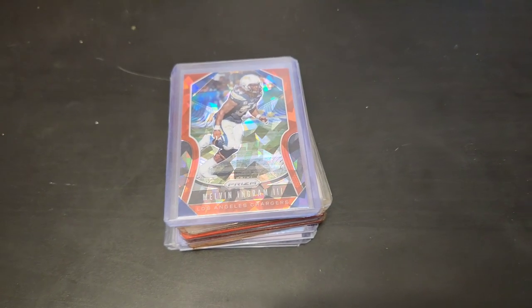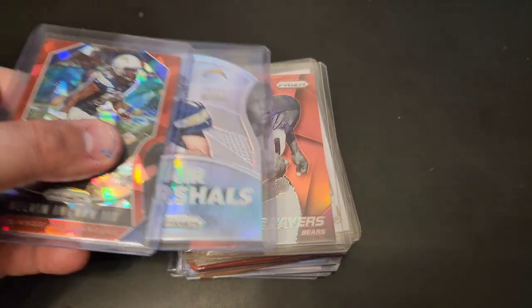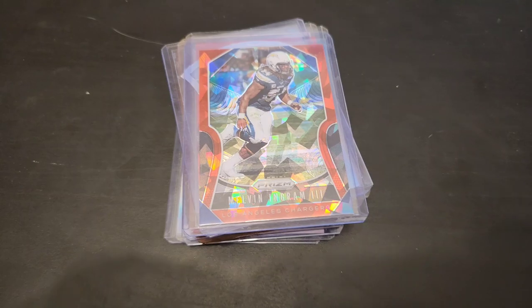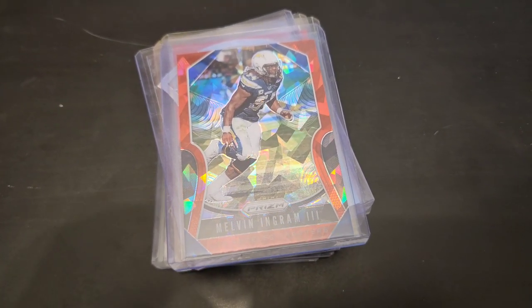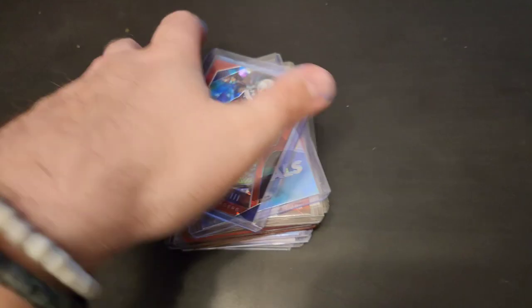The variety of cards I'm finding in this collection is absolutely bonkers — it's all over the place. Whoever owned this collection before me — who owned that storage unit — they collected everything, from vintage all the way up until 2019. Very, very nice variety of cards.